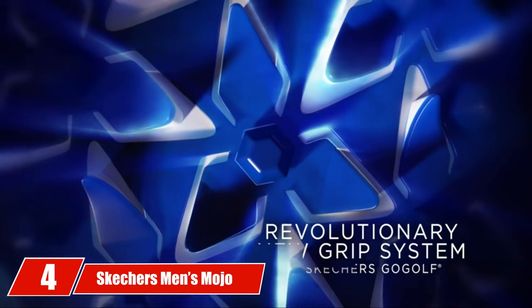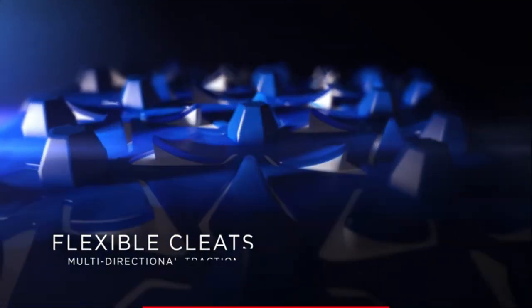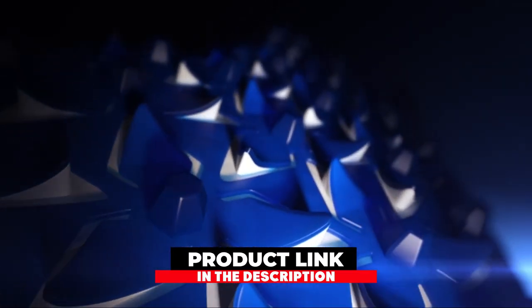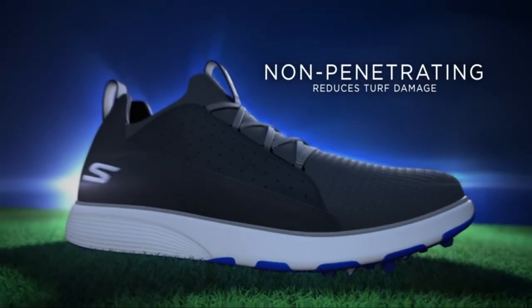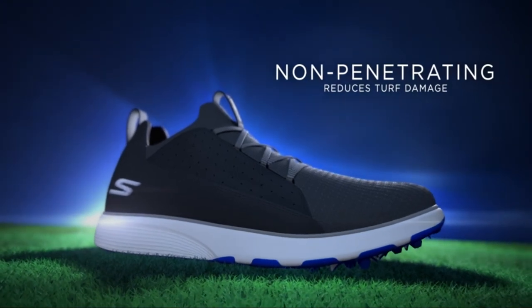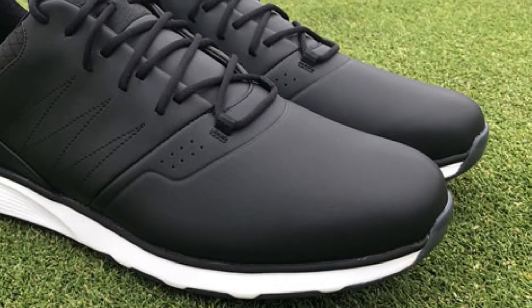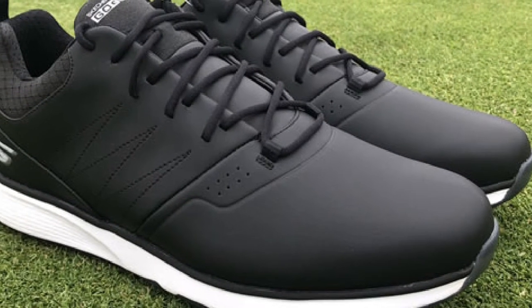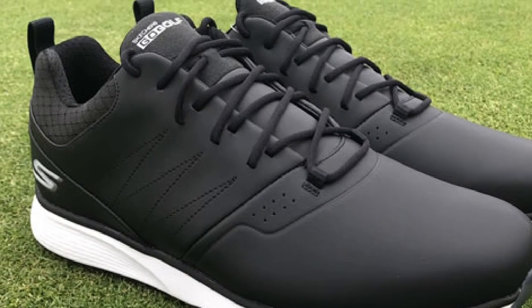Next at number 4, we have Skechers Men's Mojo Waterproof Golf Shoe. The Skechers Mojo Waterproof Golf Shoe has a leather construction with a rubber sole, making it a functional and performance-driven golf shoe. With a wide foot construction and lateral support, it's the best choice for plantar fasciitis. The construction features ultralight foam, making it super lightweight and supportive. This is a spikeless golf shoe with a grip flex construction, so when you compare it to spiked shoes, it's not at all flimsy or inaccurate.